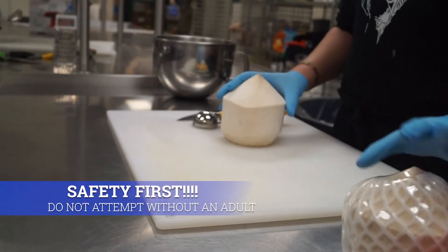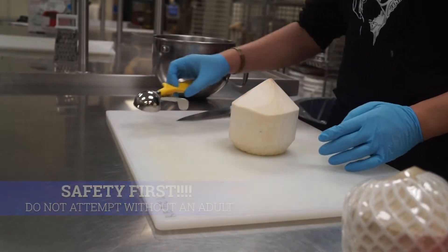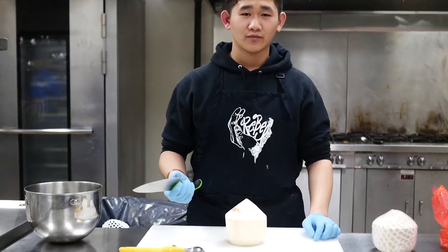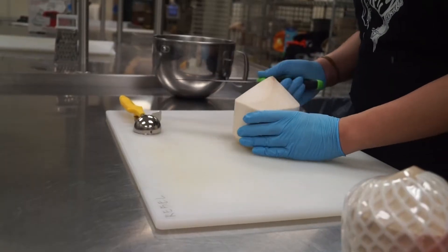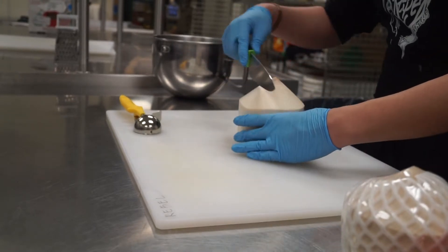Now if you're not good with knives, do not attempt this at home. I'm an adult. I normally use a butcher knife or machete to cut this open, but I've gotta use what I got. So from here, what you want to do is just cut only the top part.